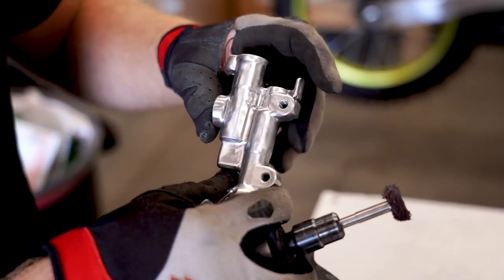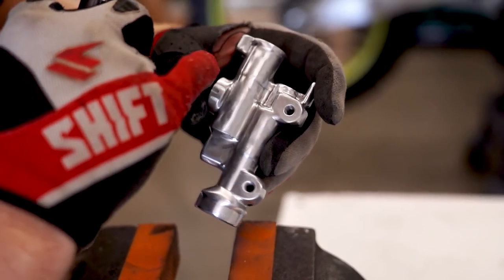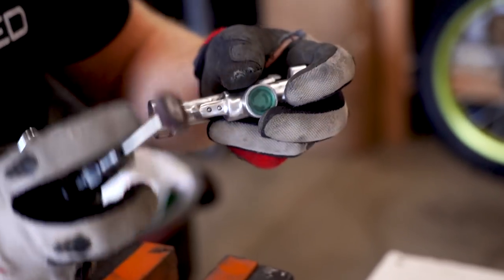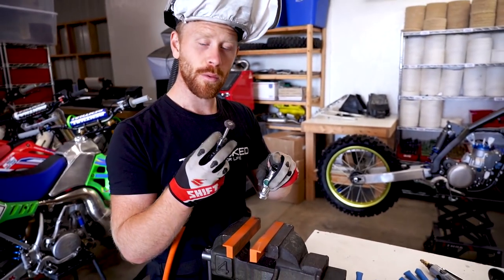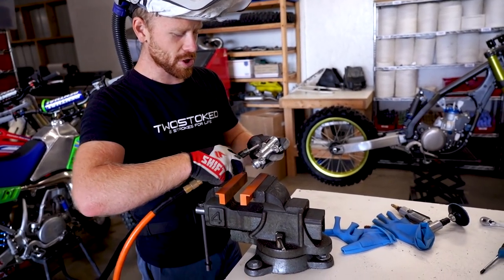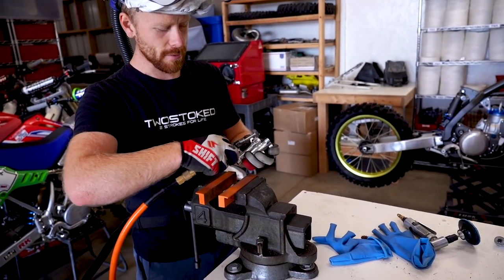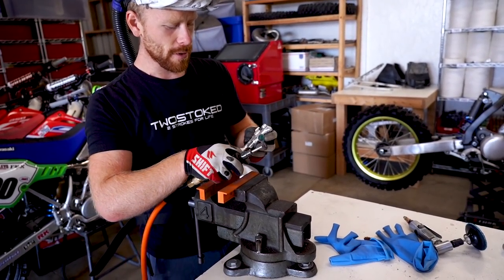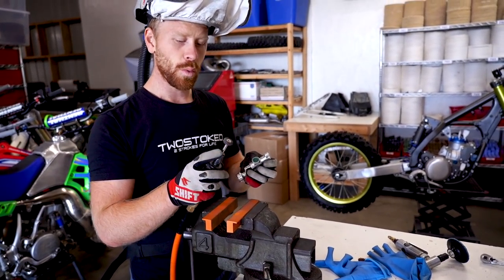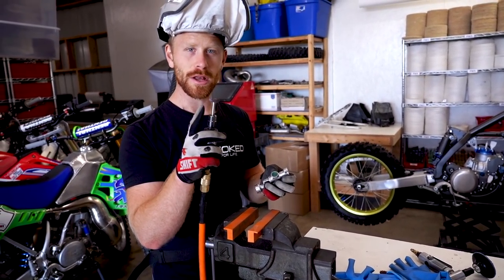Just got to make it more consistent. You can see there's kind of cross-hatching or scratches going all over the place, but just use the one-inch rough wheel here and I'm going to go in one direction across the entire cylinder, and that'll smooth everything out and make it look more consistent. Then I'm going to finish it off with the finer version of the one-inch wheel.